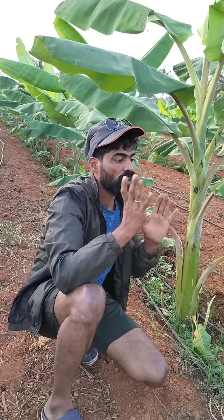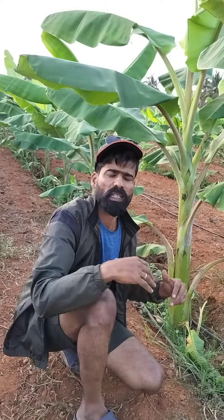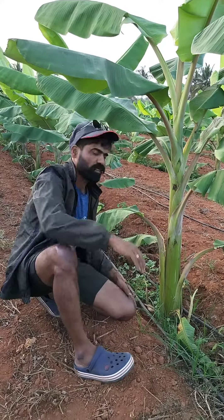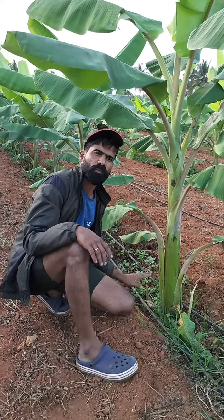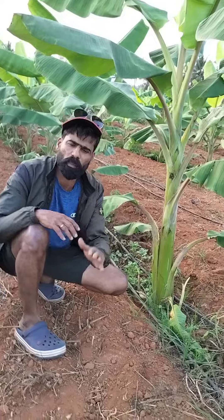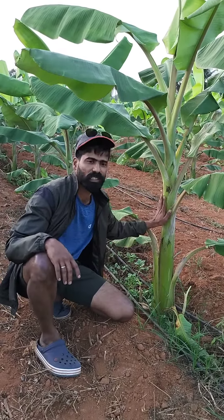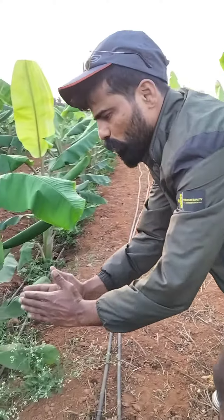Before the air, if you want to cut it off, you can cut it off. This is the distance between 1 to 2 meters.